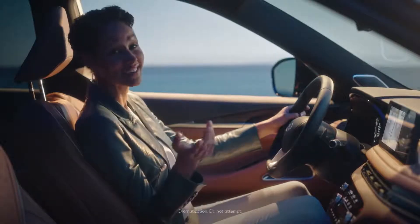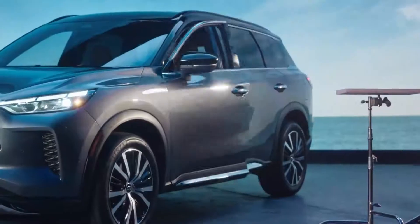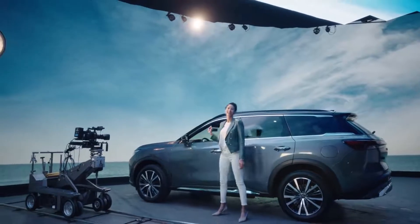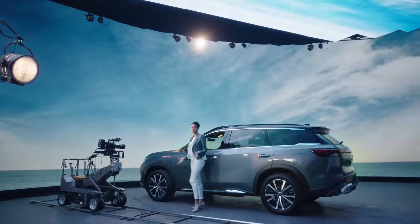The air vents seem to disappear into the design. But the interior design is only half the story. The real magic is outside. At first glance you'll think SUV, but look deeper and there's an energy that elevates the QX60.